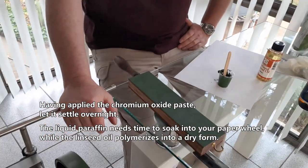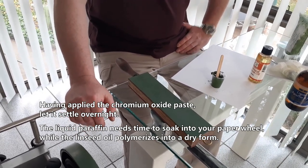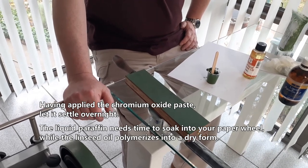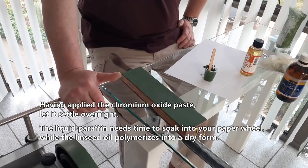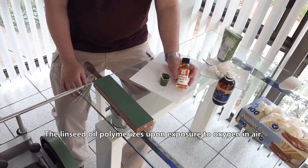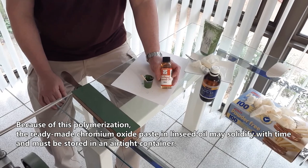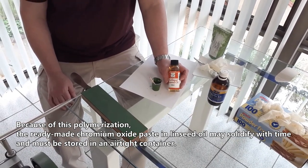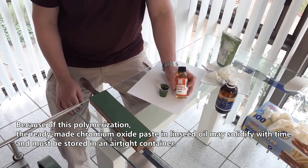Having applied the chromium oxide paste, let it settle overnight. The liquid paraffin needs time to soak into your paper wheel, while the linseed oil polymerizes into a dry film. The linseed oil polymerizes upon exposure to oxygen in air. Because of this polymerization, the ready-made chromium oxide paste in linseed oil may solidify over time and must be stored in an airtight container.